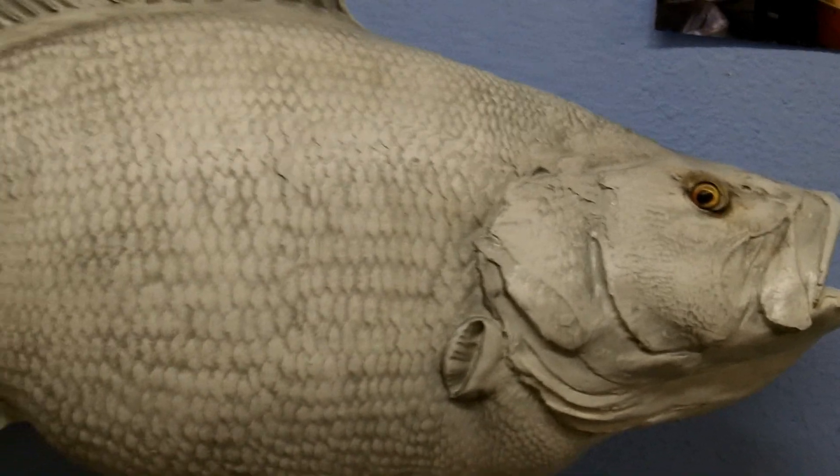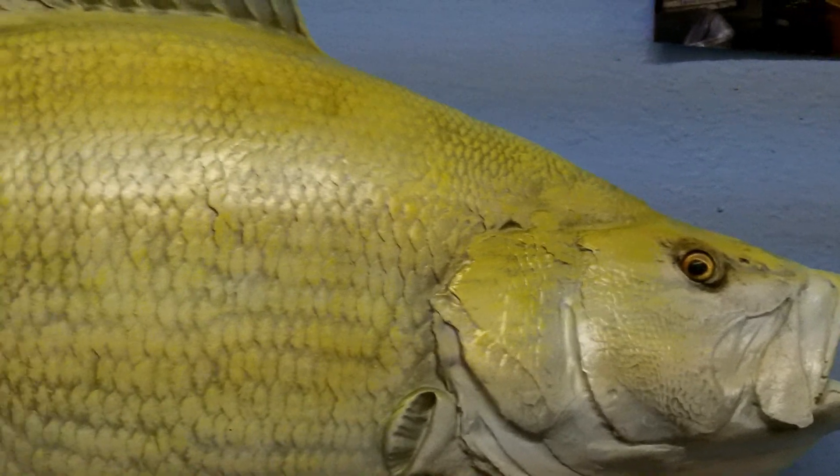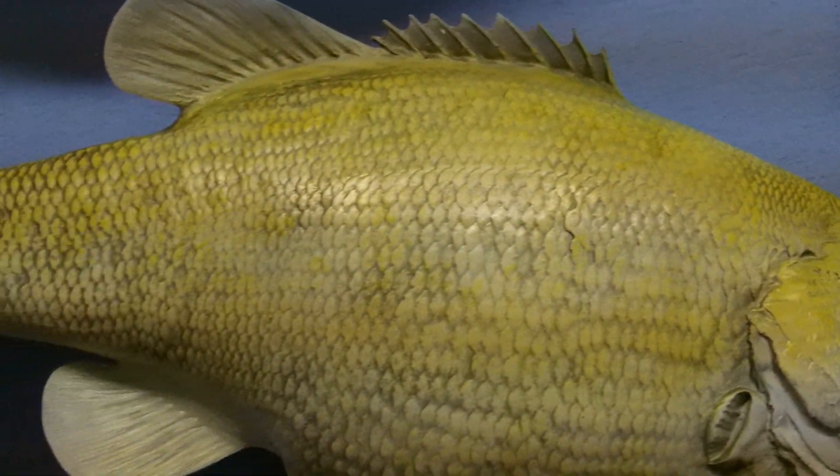Next we start painting the fish. We begin to paint base colors on the fish which get more and more detailed as the process continues. The purpose of this is to add depth to the fish.